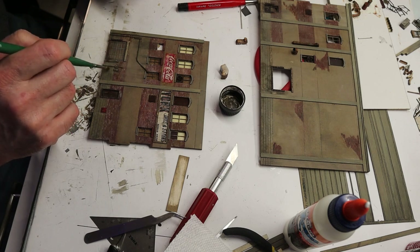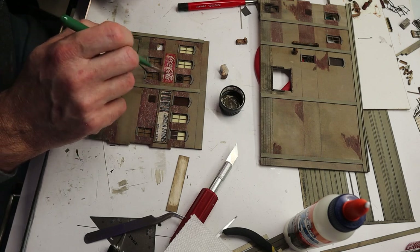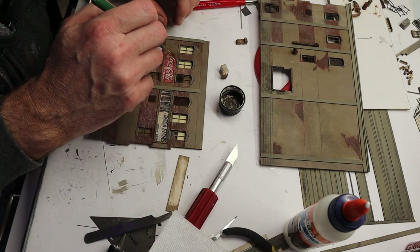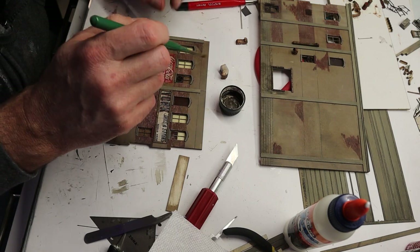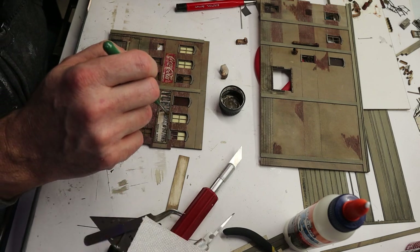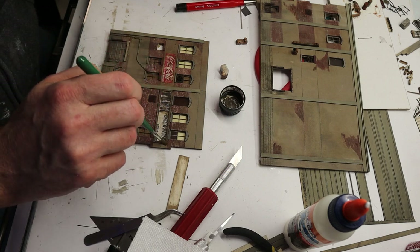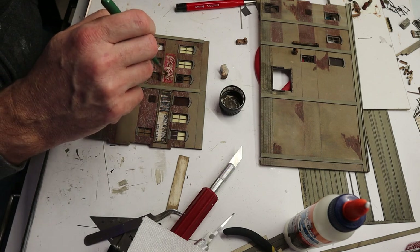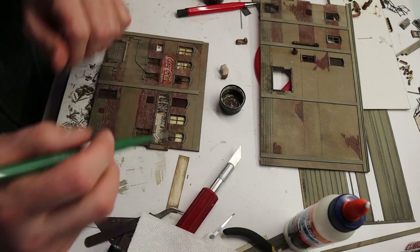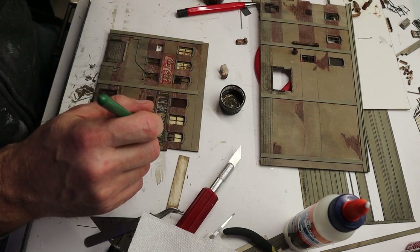Just putting it on thick, almost dry brushing at this stage. I put it a little thicker on the signs. Once again I've dipped the brush in white spirits and am dragging the wash down over the sign.